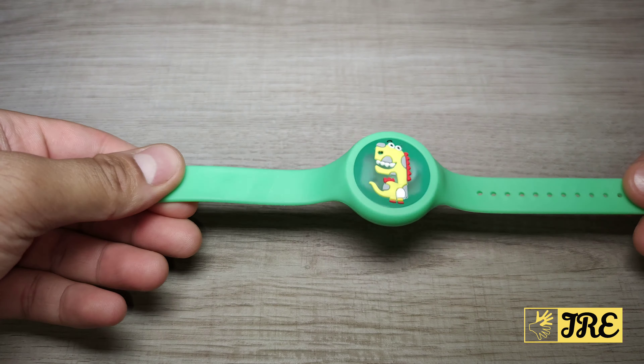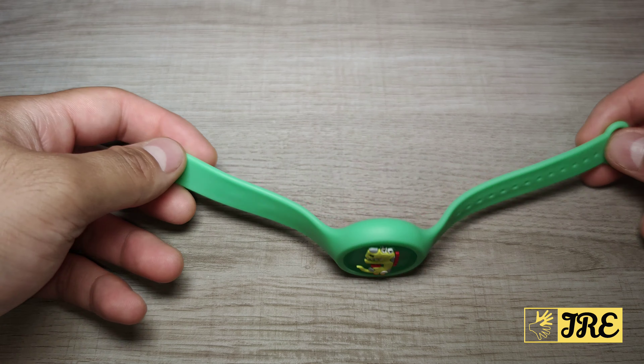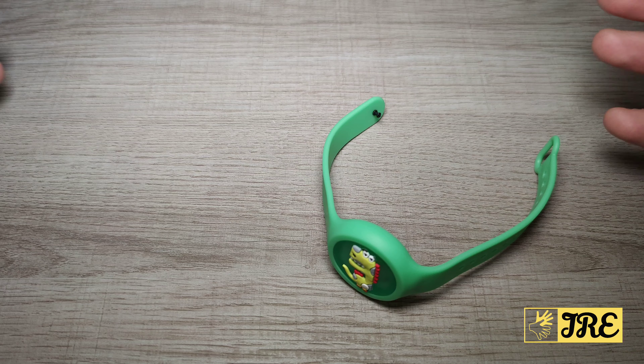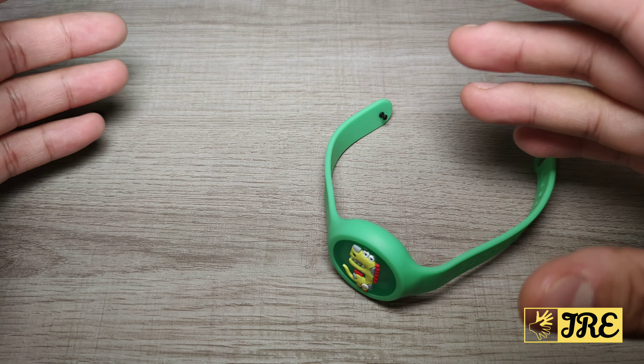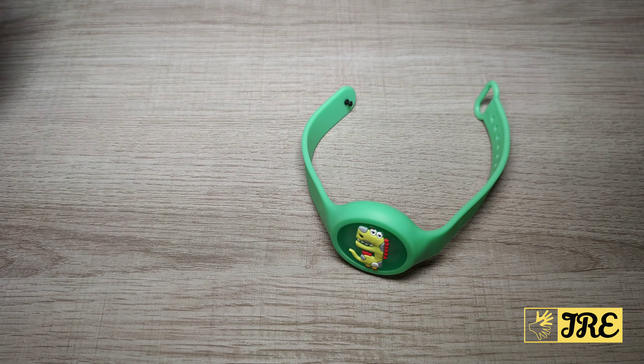This is an affordable wristband, it does work — I've tried it out — and it lasts for 30 days before the effectiveness starts reducing and it stops working afterwards.